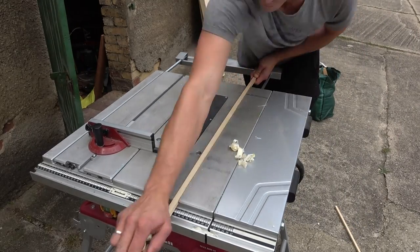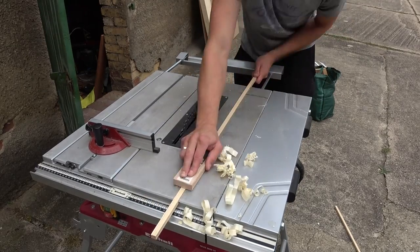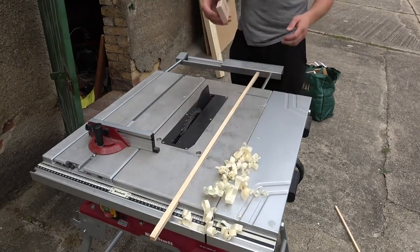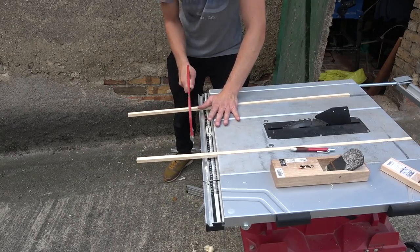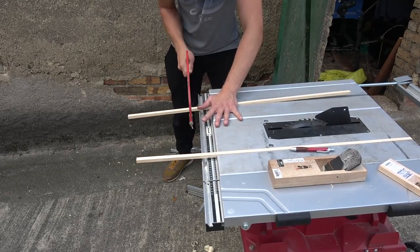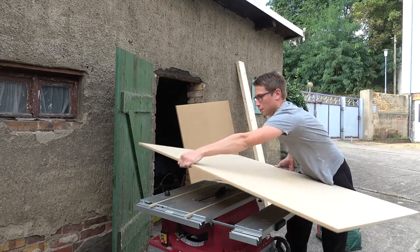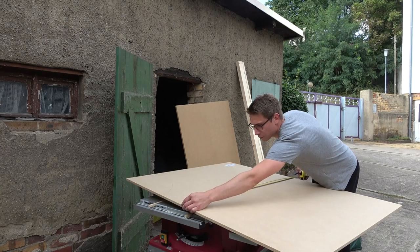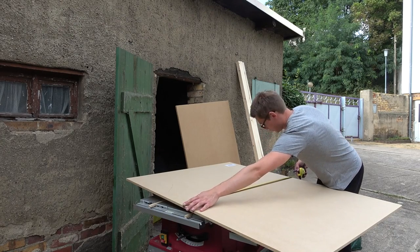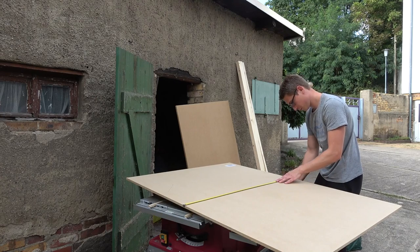First, I took two scrap pieces of spruce which, by coincidence, fit perfectly into the tracks of my table saw, and planed them down with my Japanese plane until they were flat with my table saw surface. Next, I shortened them to the length of my tracks with my hand saw. Then I took a 1.6 centimeter thick MDF board and marked my cut — I wanted the sled to be as wide as the tracks were long. All of this happened while my dogs were going nuts in the background, by the way.